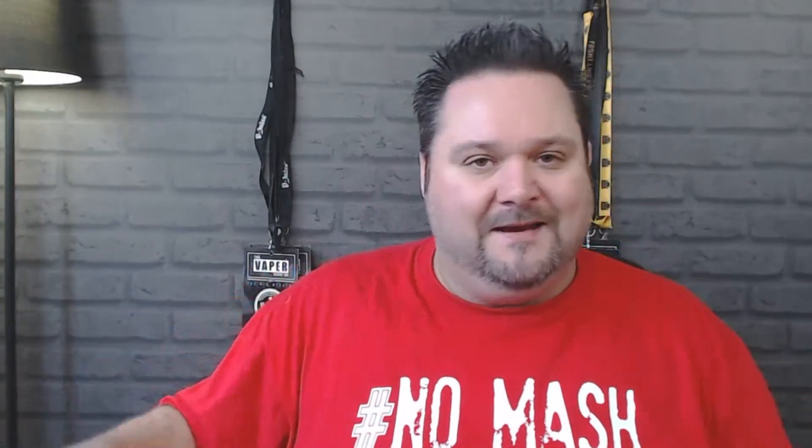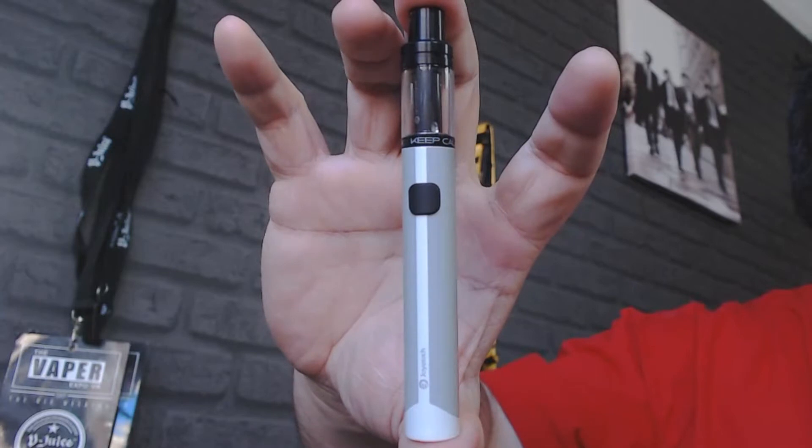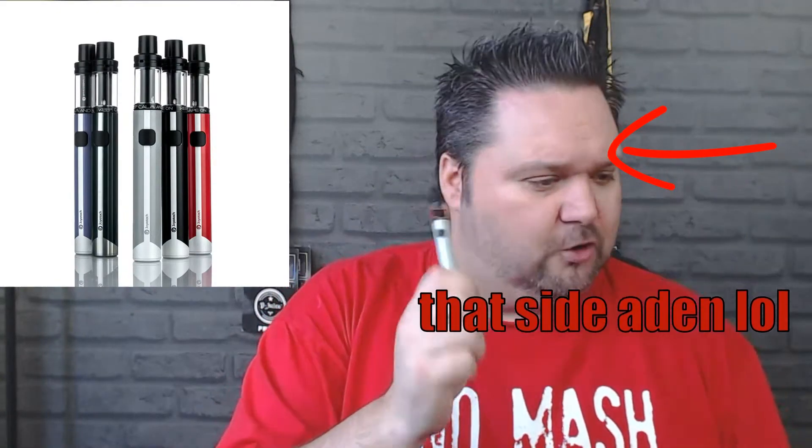So the pen itself — it's a good looking thing, I really do like it. It comes in five different colours: grey like this one, green, blue, black, and red.